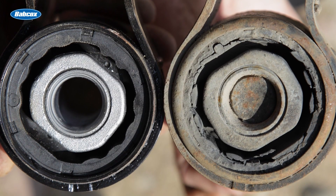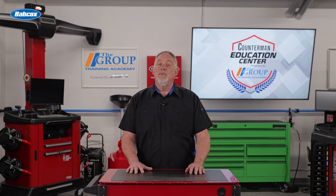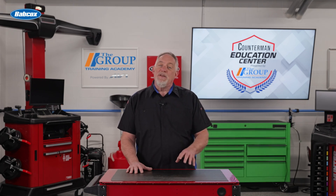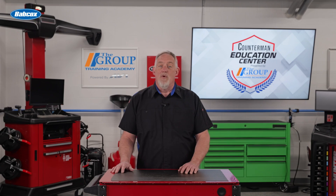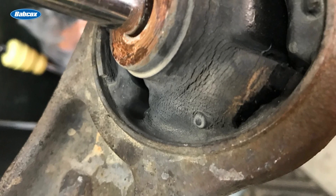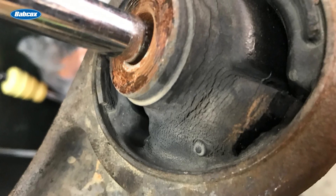Over time, suspension bushings may wear out due to the constant stress and movement they endure. One common wear indicator is excessive play or movement in the suspension components. If your customer complains that the suspension feels loose or there is excessive movement when going over bumps or during cornering, it may be a sign of worn-out bushings. Another indicator is the presence of cracks, tears, or deformation in the bushing material, which indicate that the bushing has deteriorated and needs replacement.